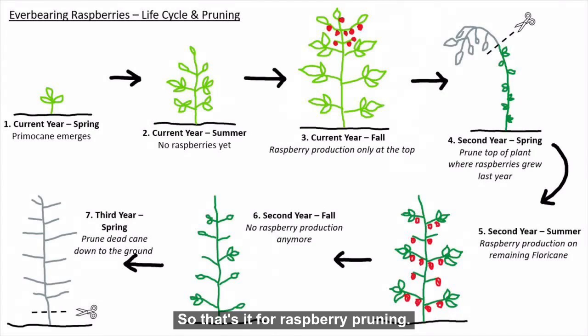So that's it for raspberry pruning. It's a simplified version of it, but if you have any questions, feel free to comment below and I'll try my best to answer them. Happy gardening, everyone!